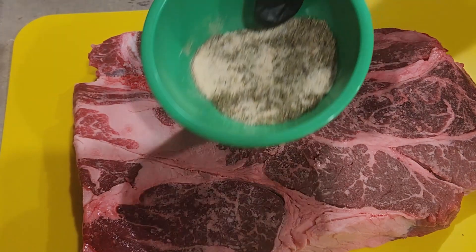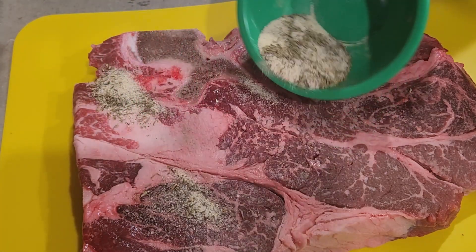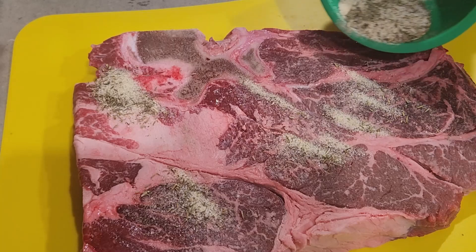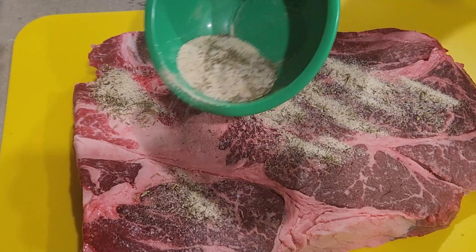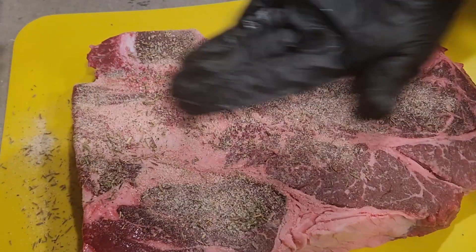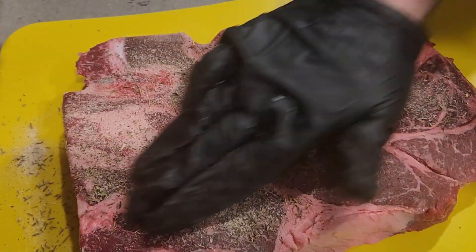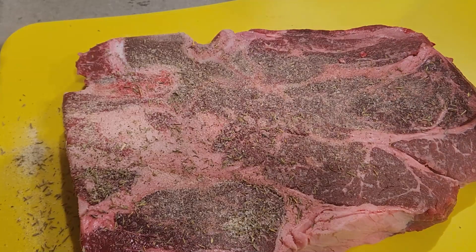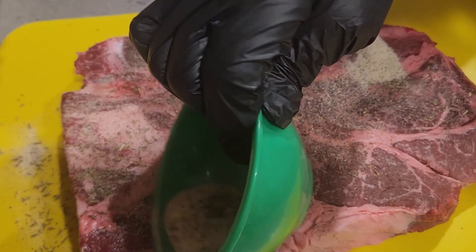Once I got the rub all in, I put the meat into the slow cooker. I opened up the can of cranberry jelly, popped it off with a knife, and flattened it all out over the meat with my gloves. Then I added about a cup of water, and then maybe about half a dozen cloves of fresh garlic, putting them right over the top.